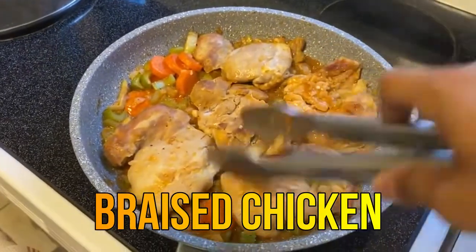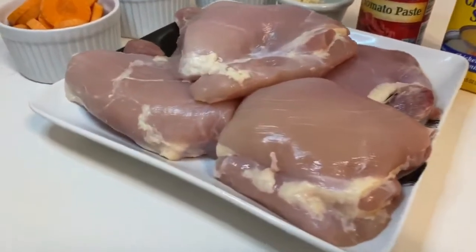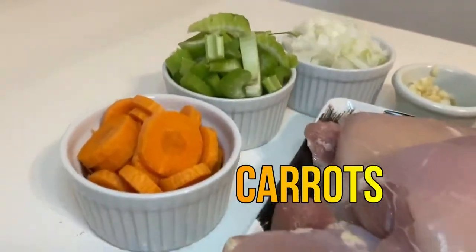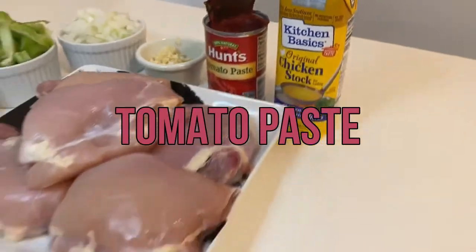Okay guys, so today I'm gonna show you guys how to cook this braised chicken. The ingredients we're going to need are just some boneless chicken, carrots, celery, onion, garlic, tomato paste, and chicken broth.